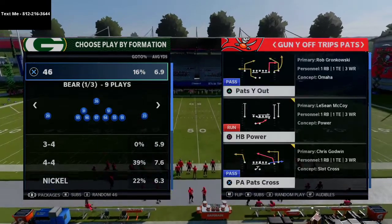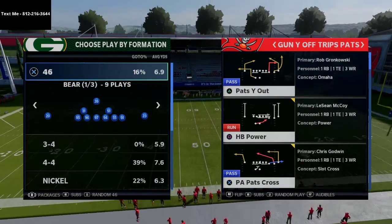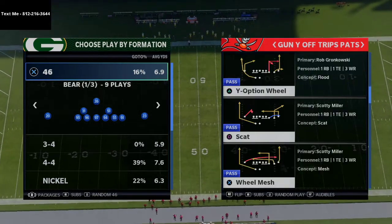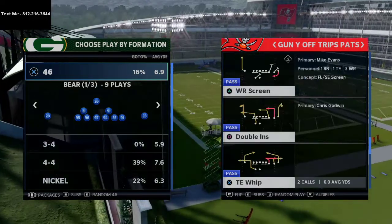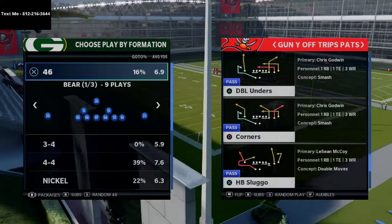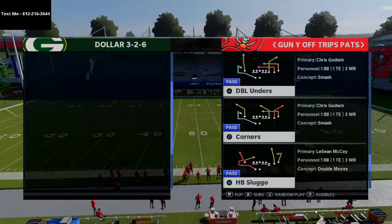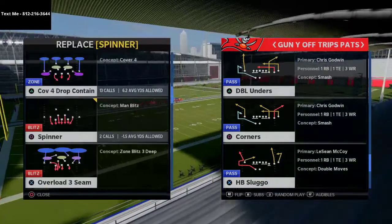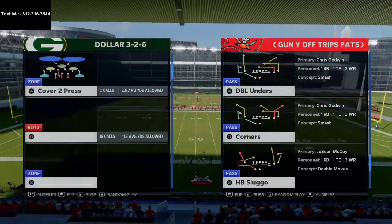I want to break down this play out of Y-Off Trips Pats. This is a very popular formation — especially if you watch the MCS, you know that D. Croft uses this formation a ton. This is a play he ran last year that I thought was really effective. The play is Halfback Sluggo, and it's a Cover 2 beater that is really, really effective.